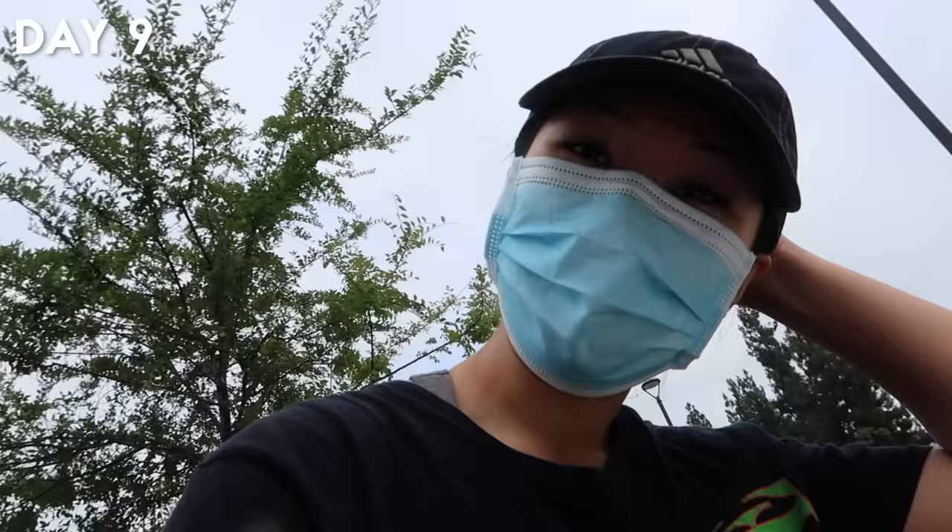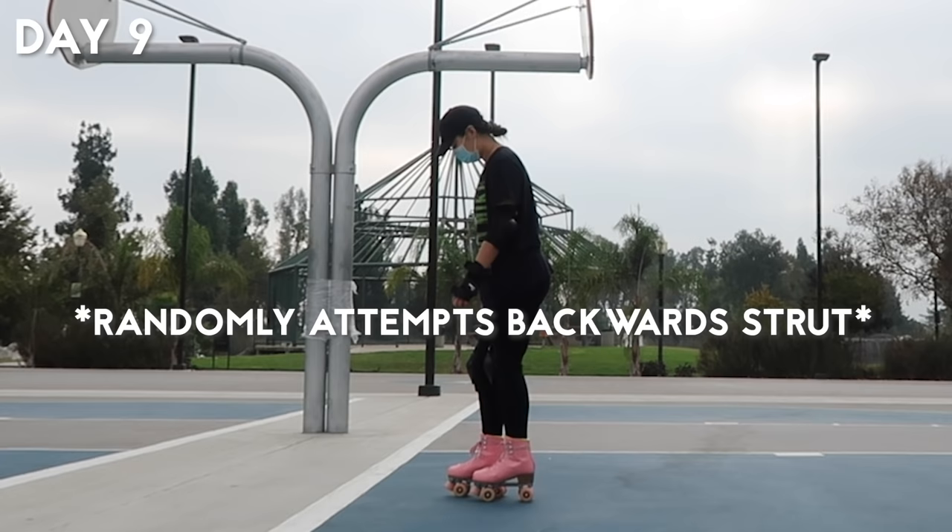Good morning, it's day nine of roller skating. Goals for today are to continue working on transitions and getting more comfortable skating forward — same as yesterday's goals. We'll see how it goes.